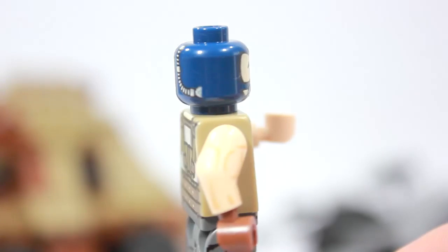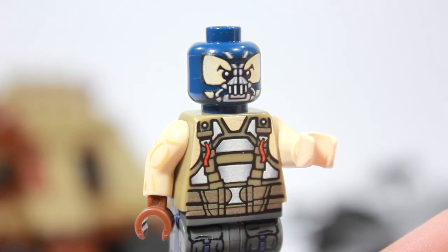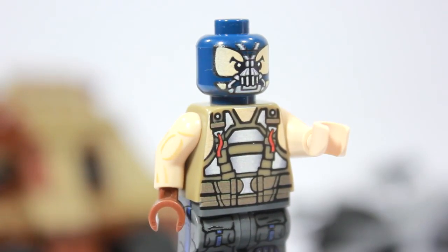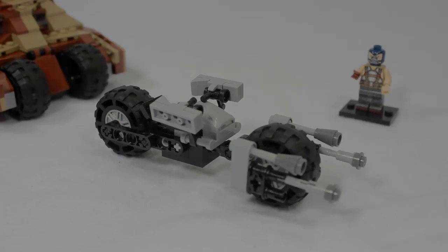This Bane figure is awesome. He'll be linked below if you want to pick him up — he's a really good price and highly recommended if you love The Dark Knight Rises, which I do. Now let's take a close-up look at the vehicles.